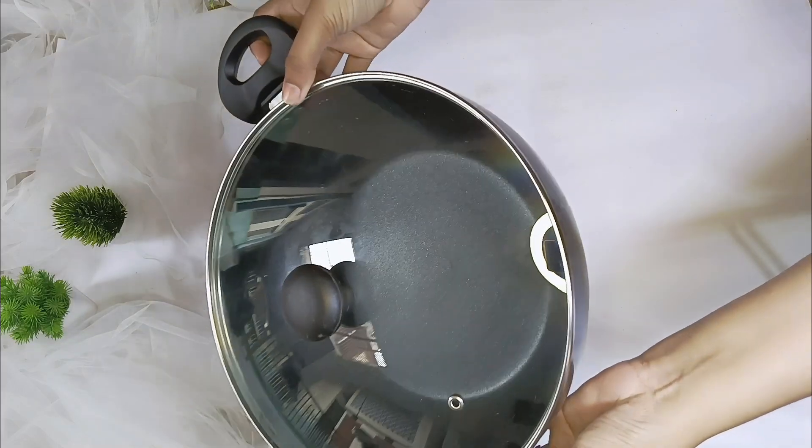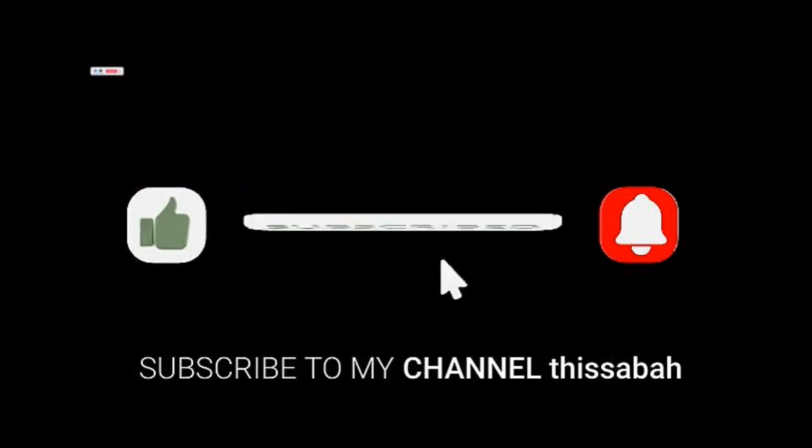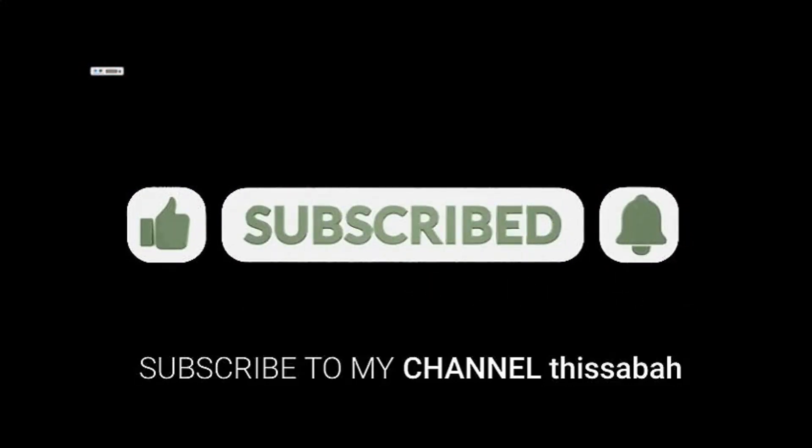Especially for adults. And guys, if you are new here, please do subscribe to my channel and press the bell icon to get new video notifications. If my videos are good, please like and share.